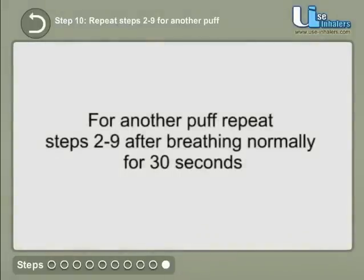For another puff, repeat steps 2 to 9 after breathing normally for 30 seconds. Hold your breath for 5 seconds.